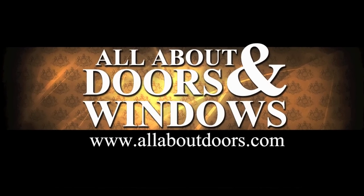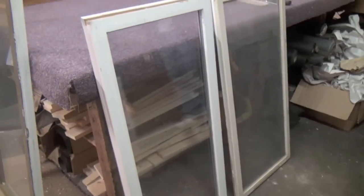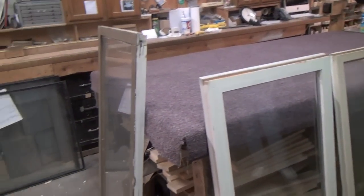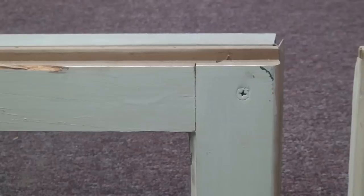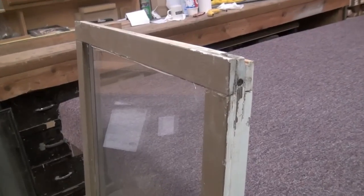This is a video on how to change the glass in a casement window. Once you've removed the sash from your casement window, you need to take the sash apart so that you can access the glass. In general, there are three different ways that sashes are put together: screwed in front, stapled or nailed in the front, and screwed in the side.